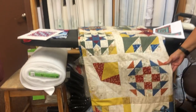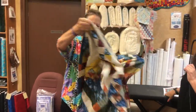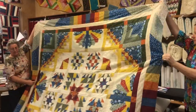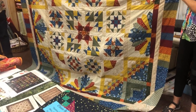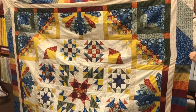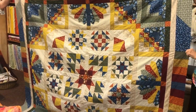The next block of the month coming up is called Reflections by Wilmington, scheduled to start in October. The fabric is in stock but the kits aren't cut yet. It features sampler blocks, Dresden plate, and all sorts of variety — nice, bright colors.